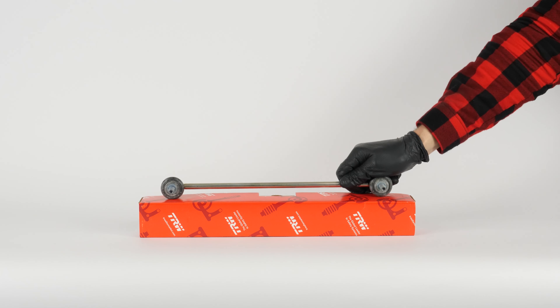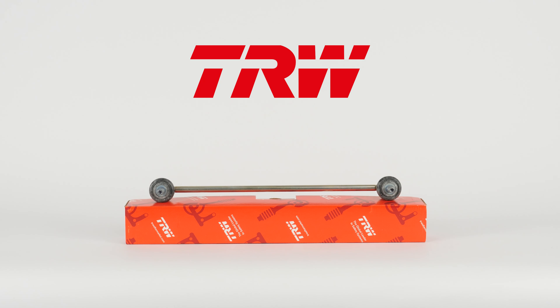You will find the TRW stabilizer sway bar links used in the video through the link in the description.